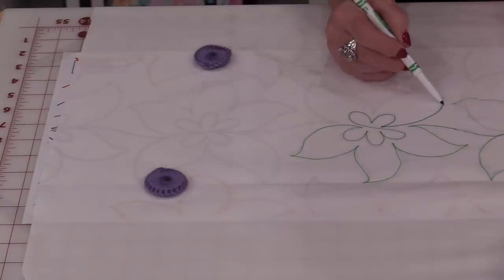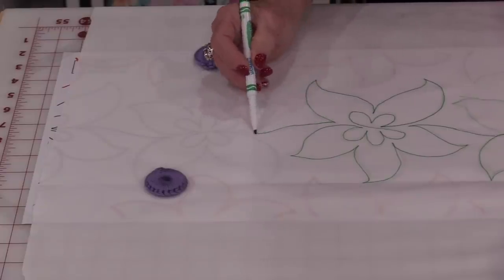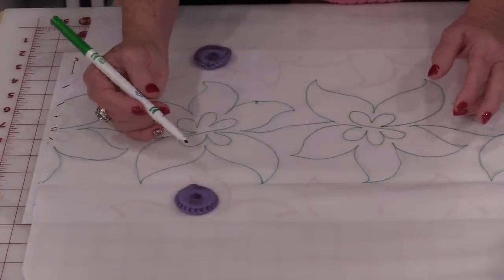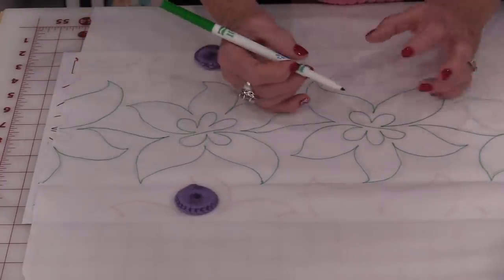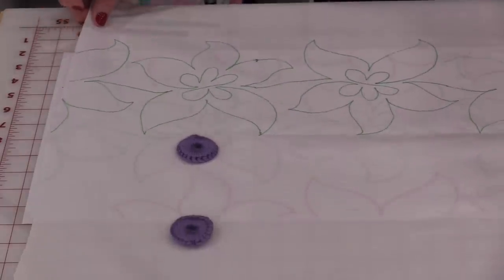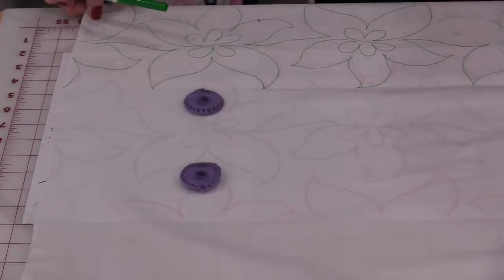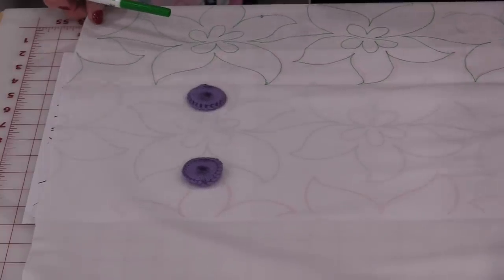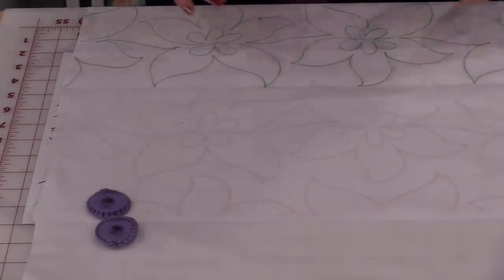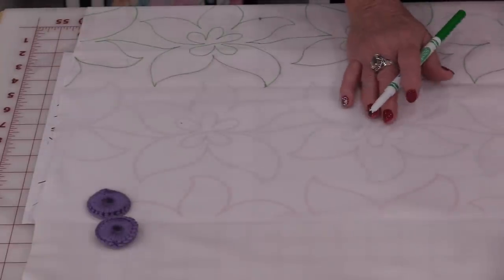I want to trace out that pattern just as if I was going to be quilting it. This is an edge-to-edge pattern, so I'm going to be able to mark it without stopping. By drawing those lines just as if you were quilting, it helps us remember those patterns. Once we have one row done, just slide that fabric and you'll be able to see those placement marks that you put in a different color. Line them up, put those little weights on to hold the fabric, and draw that next line. We're going to draw all of the lines along the back of the fabric.